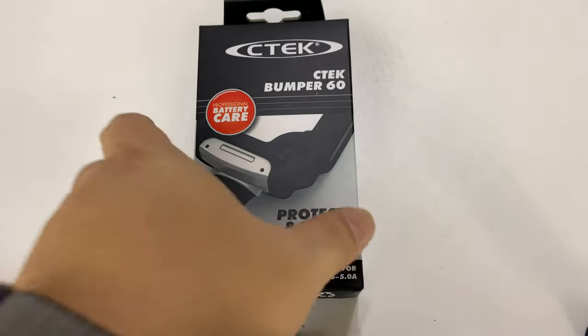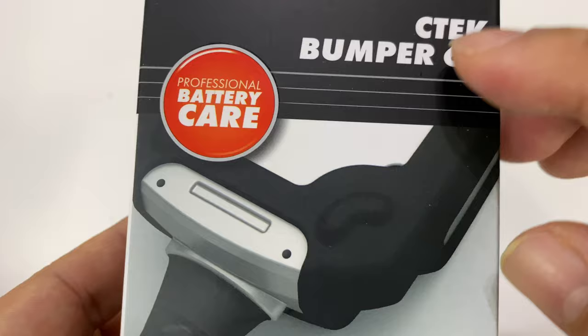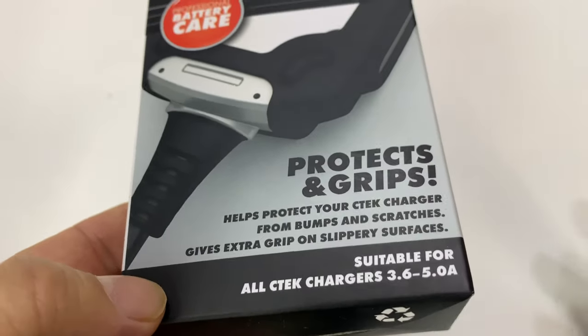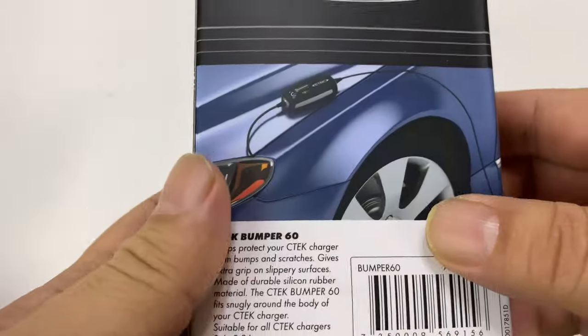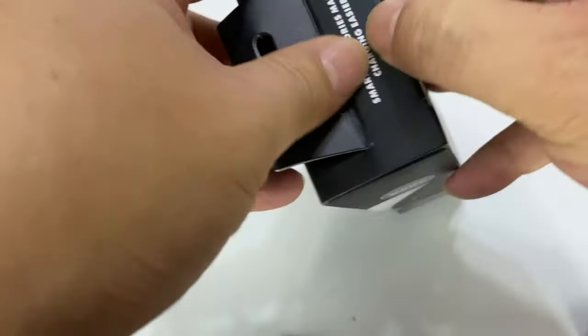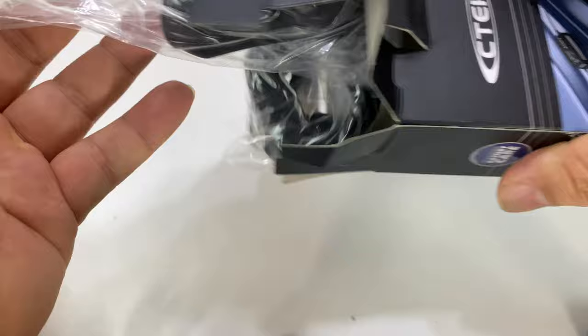The way I'm going to add a little protection to my C-TEC is with the C-TEC bumper. It's a 6C. I hope I got the right one for the right size — I think they might all actually be the same size, they just have a slightly different function. What we get here on this little bumper is, I think it's rubber or silicone, and it just kind of goes around the edges and protects all the extremities.